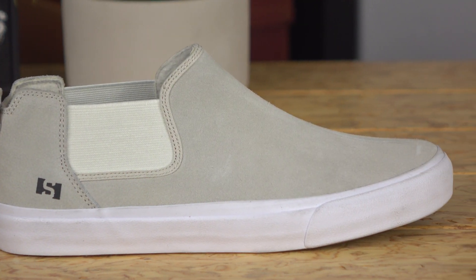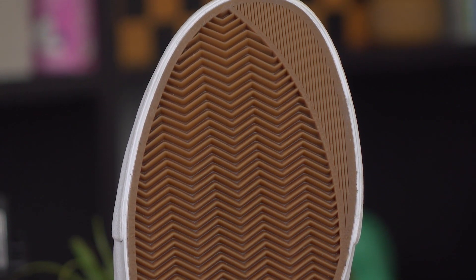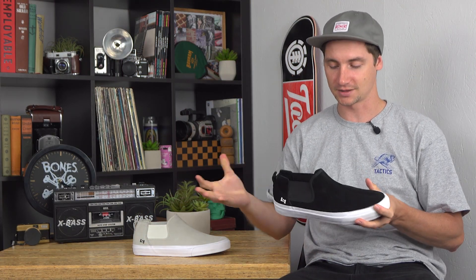It has a vulcanized construction with a grippy herringbone tread on the bottom, a little bit of extra rubber in the toe and the heel for added durability. Super flexible right out of the box.